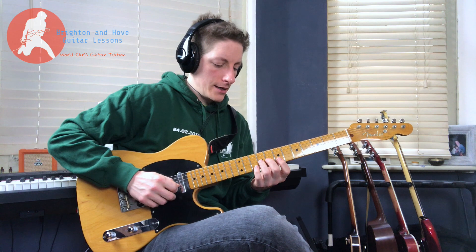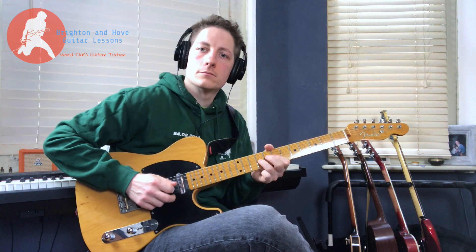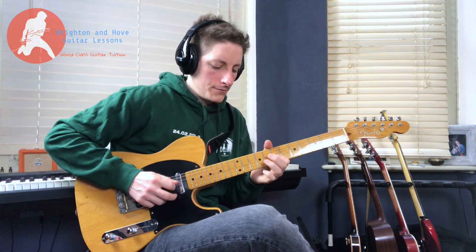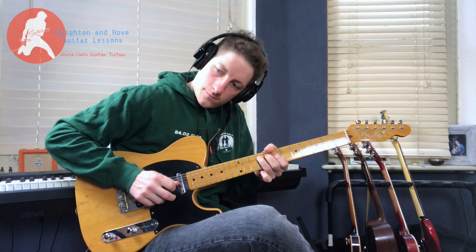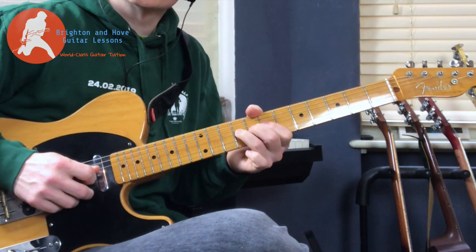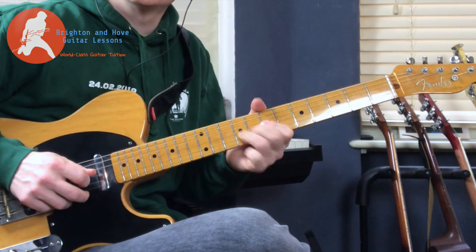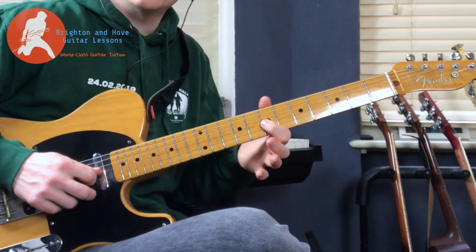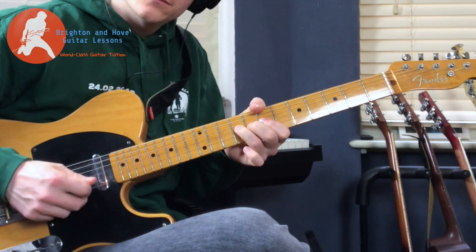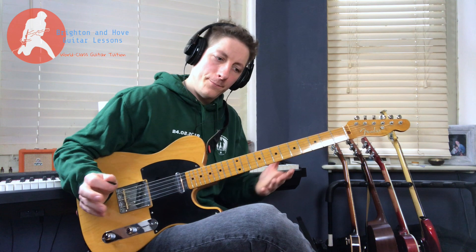So the next lick — here we're bending from 9 to 11 on the G and coming back down without picking, then pulling off again without picking. So this is one pick. Then picking again on 9, picking on 7, then picking 9 and bending up a tone. And then just shoot up the G string to get that whoop sound that is on the record.